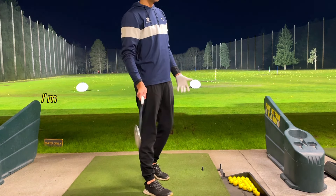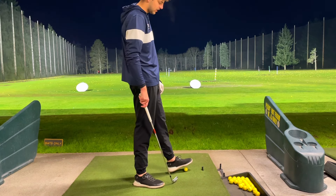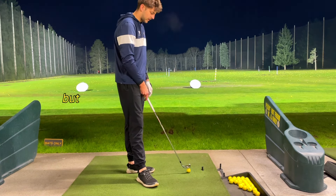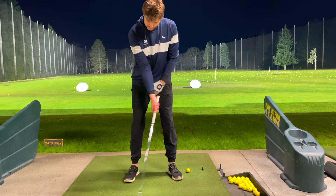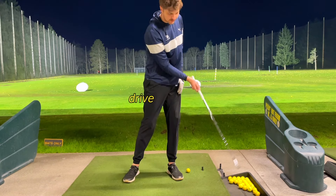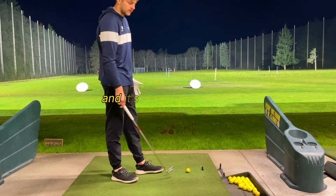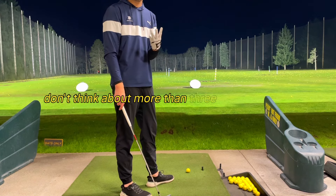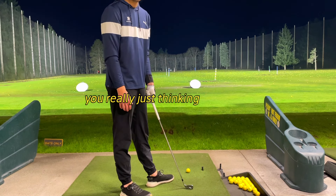Same thing with the 8-iron here. I'm working on the same stuff — it applies to pretty much everything except driver. Just working on my weight transfer, getting this weight on the back foot and driving it through, and then the takeaway. That's really all you need. I always say don't think about more than three things at once, because once you do that you're really just thinking too much.